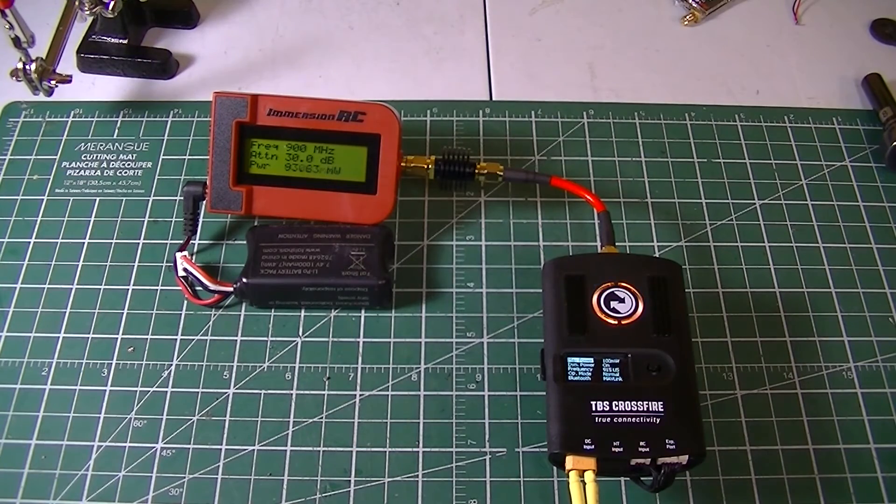There you go, pretty close. Again, that's the TBS Crossfire powered by an external 3S LiPo.